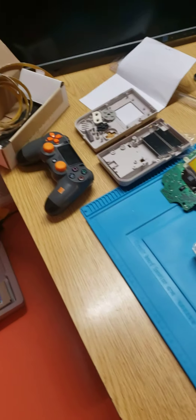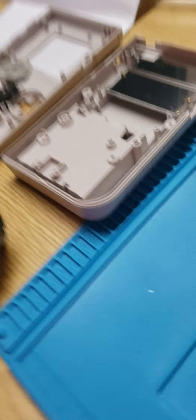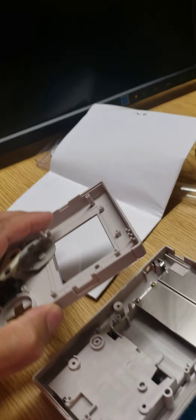Hey guys, this is Dan with Arcade Funcade. We've been working on a really cool Game Boy setup, and to us it's really cool. It all depends on what you guys think is cool, but I have an old Game Boy here.